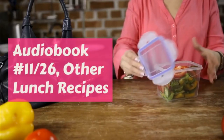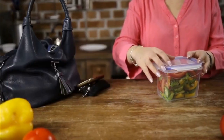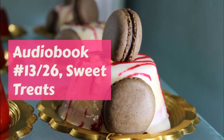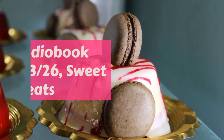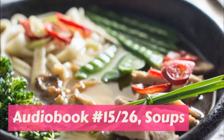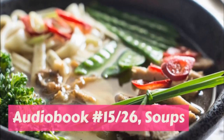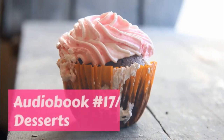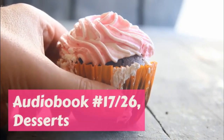Heat two cups of lard with one cup of beef suet, which you have melted and strained, and heat till it turns brown a bit of bread instantly, then drop in three donuts — not more, or you will chill the fat. When you take them out, dry on brown paper. It is much better to use part suet than all lard, yet that will do if you have no suet in the house.